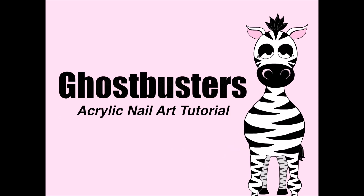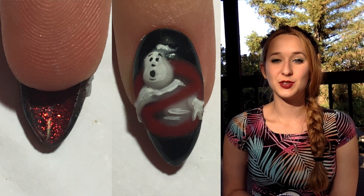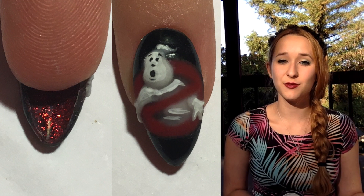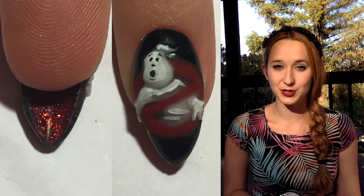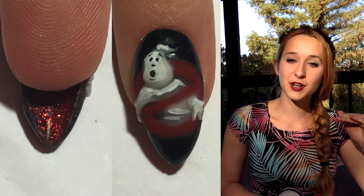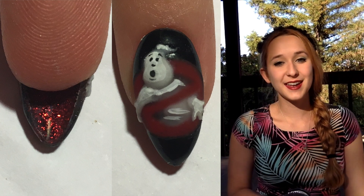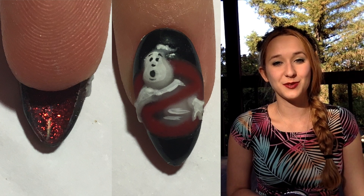3D Ghostbusters Acrylic Nail Art Tutorial by Hot Pink Zebra Polish. Hi everyone! In today's video I'm going to be showing you how I created this partially 3D, partially encapsulated Ghostbusters logo nail art design, with the ghost popping out of the nail — partially encapsulated and partially on the surface in 3D. I hope you like it, and don't forget to click subscribe to see my future videos.